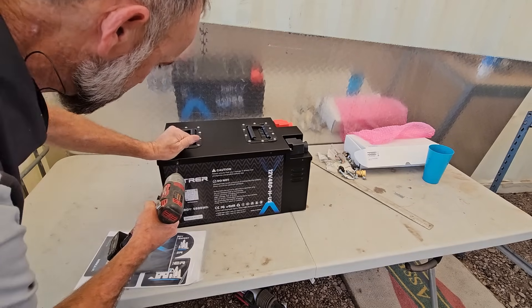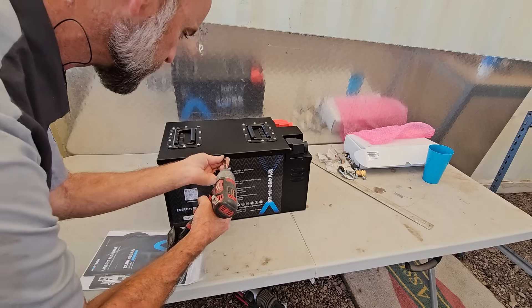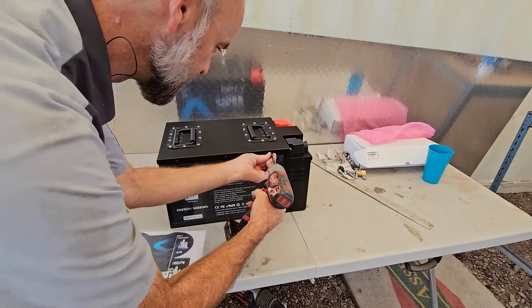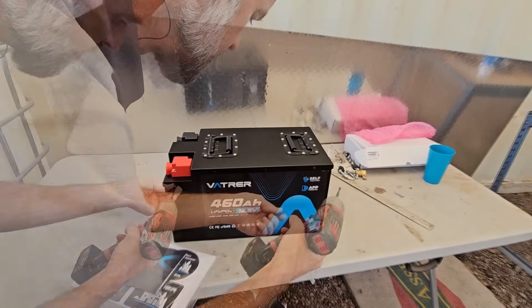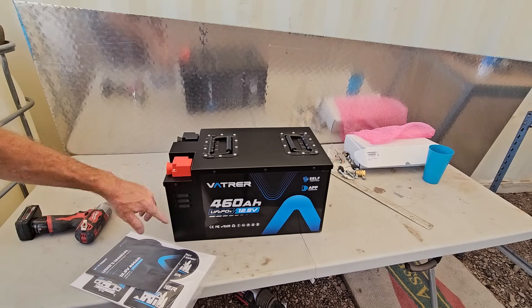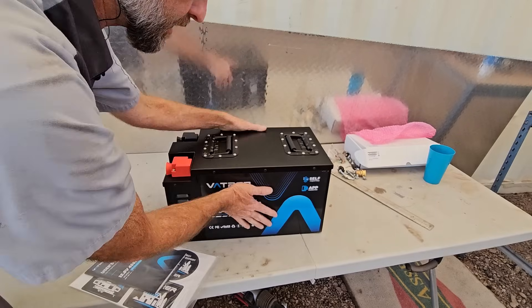Generally I don't tear batteries apart because most are in a plastic case and you'd have to destroy them. But Vader told me they made it so the screws come off and you can look inside — they encouraged me to. While it's unlikely you'll ever tear these apart to rebuild them, it's nice to know you could. Now we know these vents only go to the BMS end and have nothing to do with the cells.